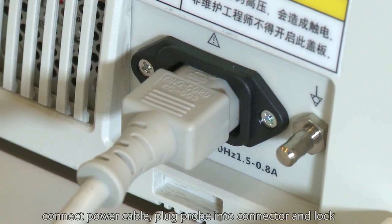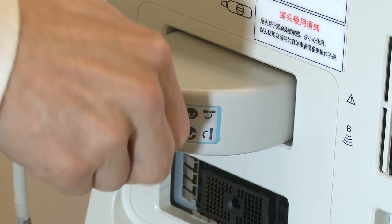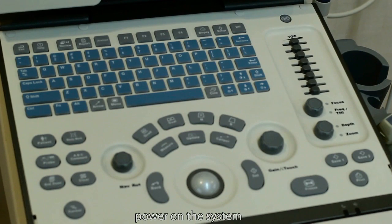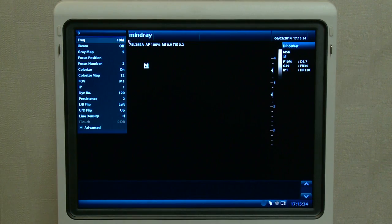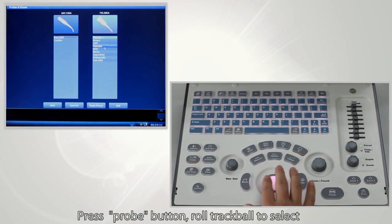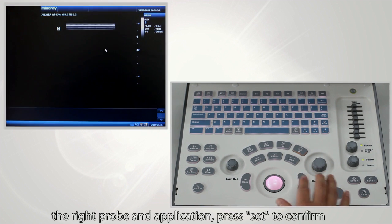Connect the power cable. Plug the probe into the connector and lock it. Power on the system. Choose the right probe according to application by pressing the probe button. Roll the trackball to select the right probe and application, then press Set to confirm.